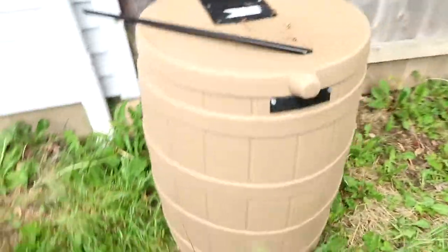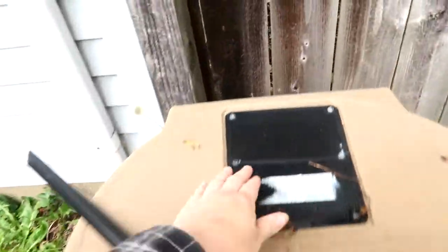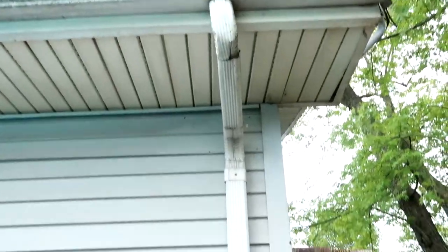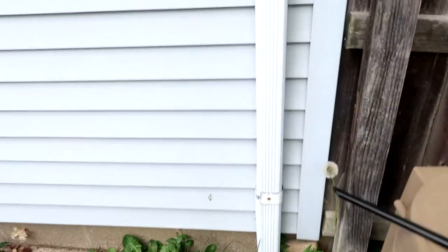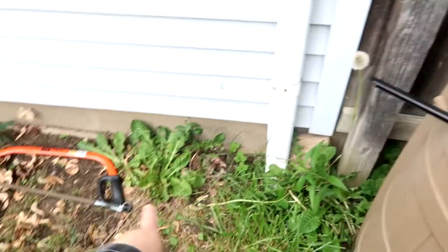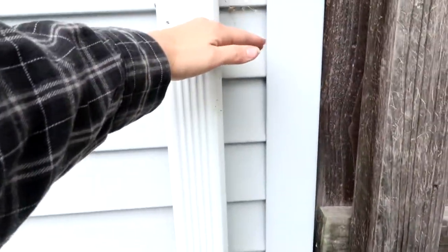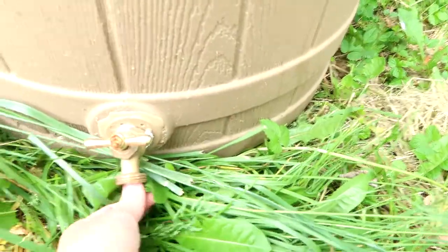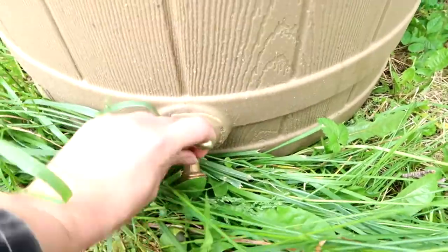So this is my rain barrel, and as you can see you're going to want the hole to be underneath the gutter. This is my gutter. Some of them you can just unscrew and take off but I'm going to have to cut mine. I have a saw and I'm going to cut it probably right here. You're going to want to make sure that you put cinder blocks underneath your rain barrel so you have room to use the little spigot.